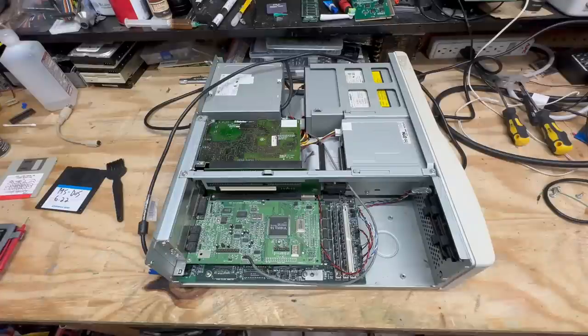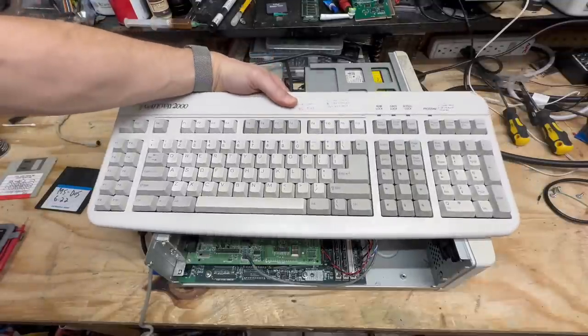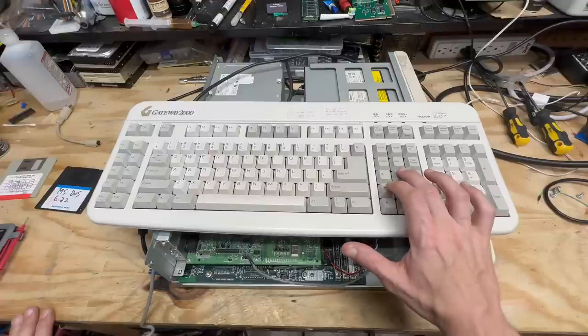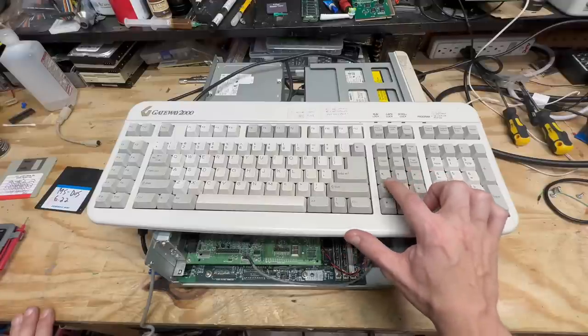I got everything reinstalled, so it's time for a test. Now I can't test this thing with just any keyboard, though — gotta break out the AnyKey. Have you ever been inexplicably hassled by having to push both the side and up arrows at the same time? Gateway's got you covered.